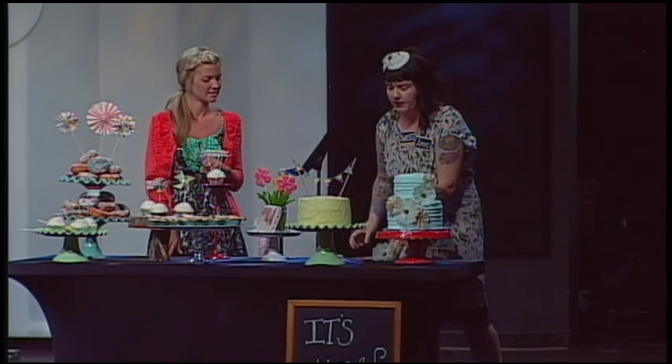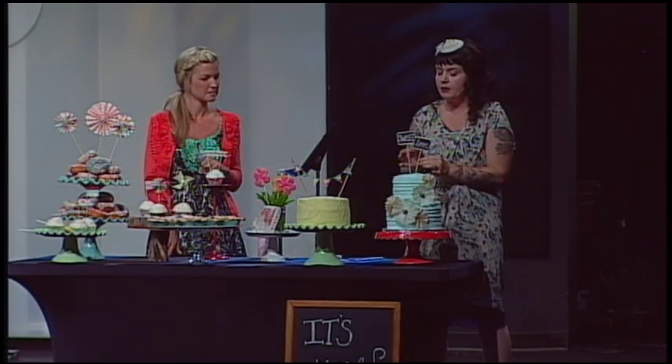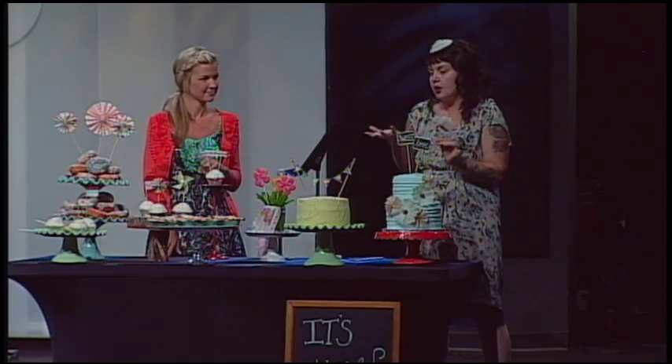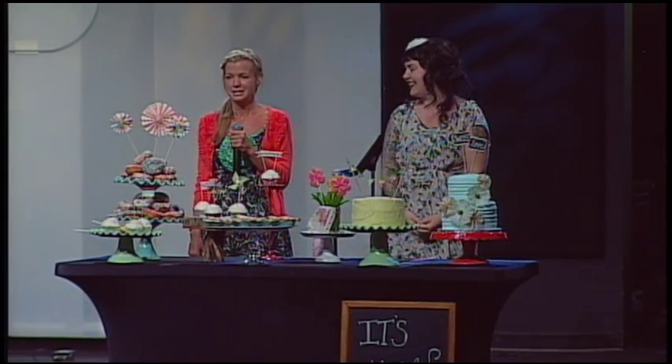If you decorate a cake with fake flowers, you don't want to put a ton — just sporadically place them. You could even put a rhinestone in the center — whatever you want to do with that. So that's basically it. Thank you so much, I hope you guys get some ideas from that. Go home and practice.